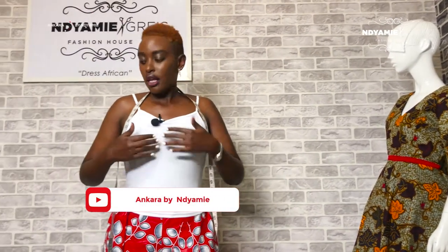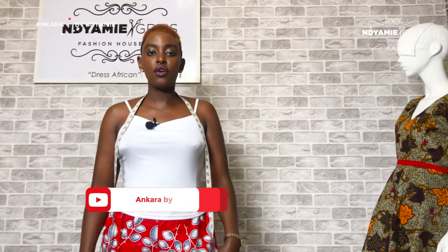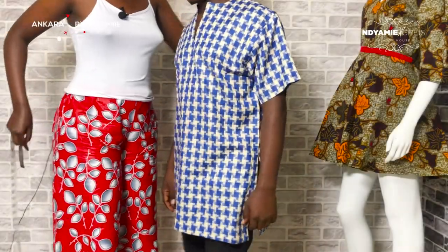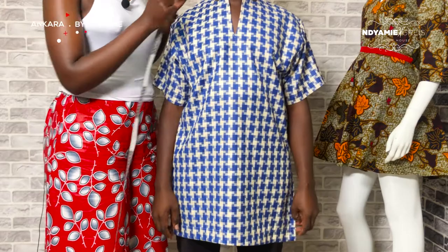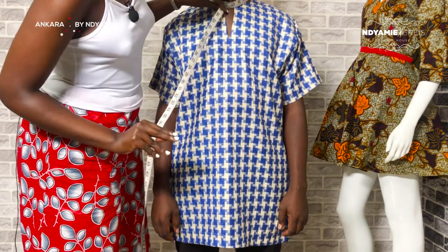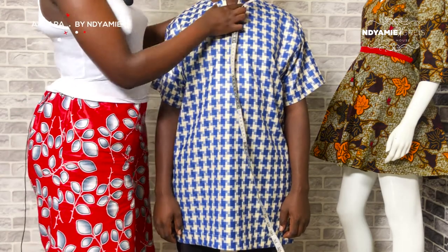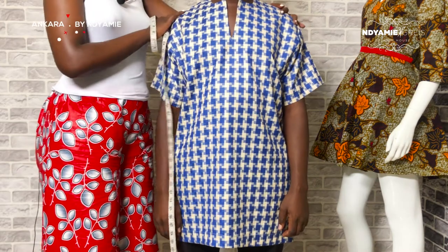You need to measure the neck, the cover, the bust, the sleeve length, the sleeve width, and the full length of the shirt. For the neck, for example, mine is 16. It has to sit at that measurement unless the client wants it a bit wider.